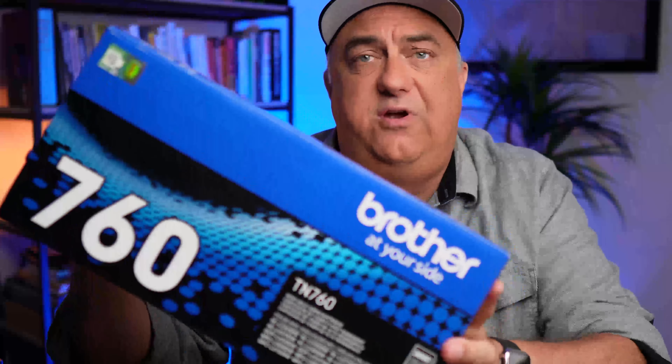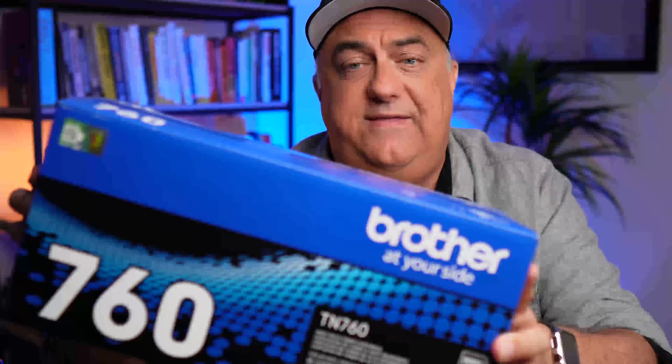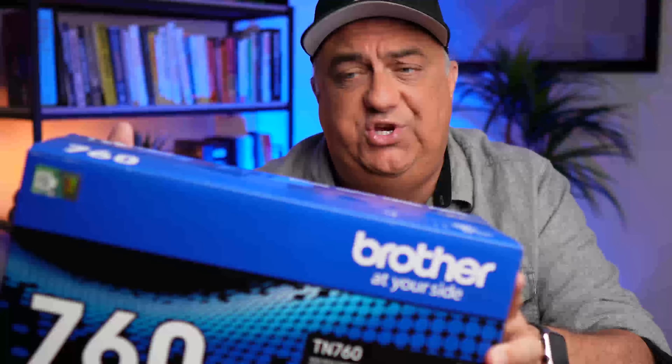This is the Brother 760, and this fits my printer. What I like about these is you know what you are going to get. This is a high yield toner cartridge, and I know that this will fit my Brother printer because this is what my printer recommends.